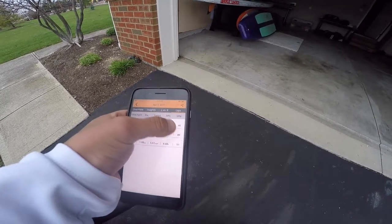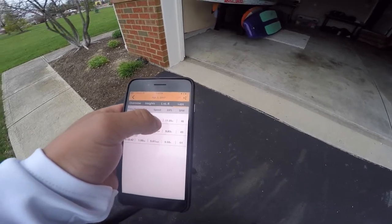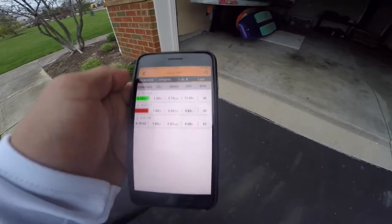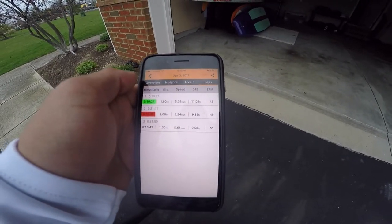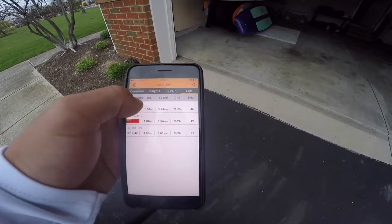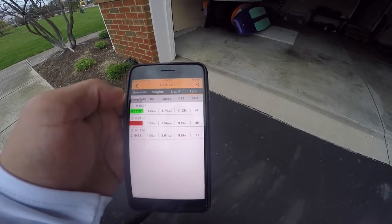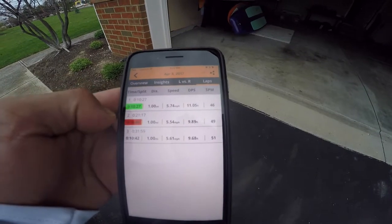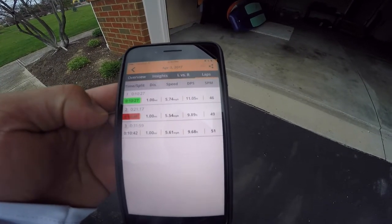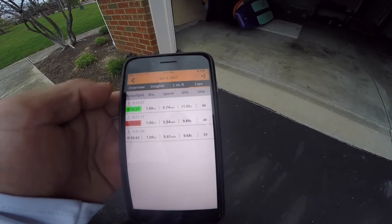The thing I really pay attention to is the average speed per mile and the distance per stroke. Distance per stroke is what I really focus on — I want to stay around 11 to 12 feet per stroke. As you can see here on miles two and three, I dropped well below that, so it keeps me honest. The app was actually talking to me during miles two and three, telling me my distance per stroke and speed had dropped and that I needed to pick it up. That's all I've got — Down Under Nation, I miss you guys and I'll see you soon!